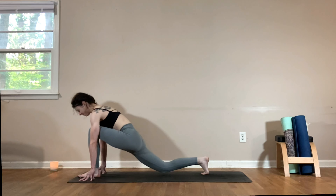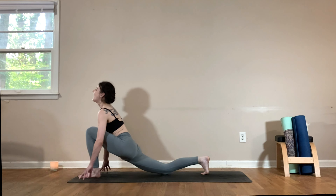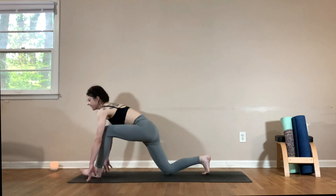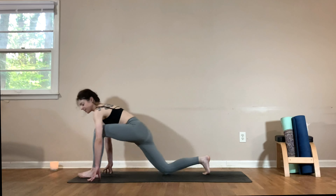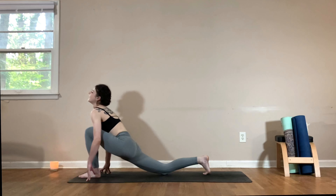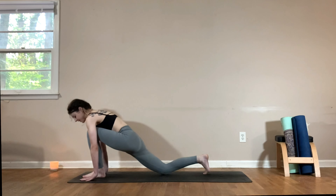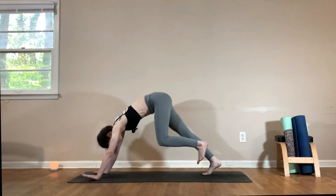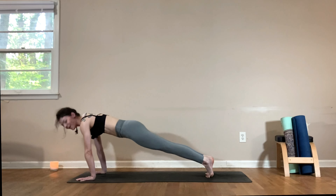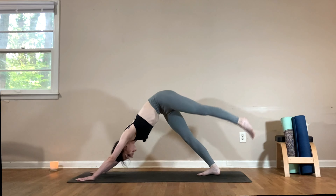Exhale, lower the chest all the way down. Press yourself back up, inhale. Exhale, step the left foot in between your hands coming into a low lunge — tuck the right toes under and slide that right knee back. Come up high on the fingertips, look up towards the sky, take a breath in. Exhale, shift the hips back, straightening the left leg. Come back to your lunge, inhale. Exhale push it back. One more time — inhale and exhale. Come back to your lunge, plant the hands, step back to downward facing dog.